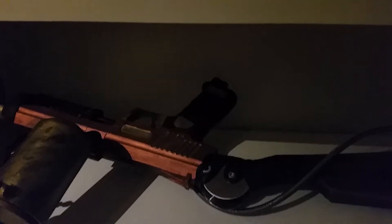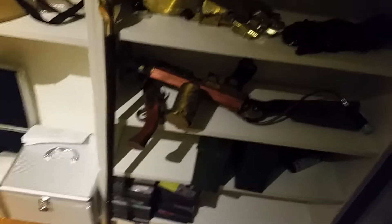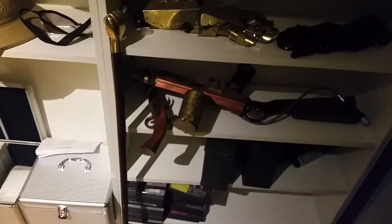We have a modded paintball gun — I added a stock that's not the original and I painted it. We've got some CDs, including a GV2 soundtrack. I like the GV2.